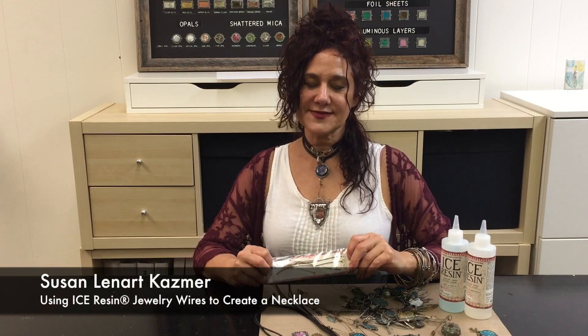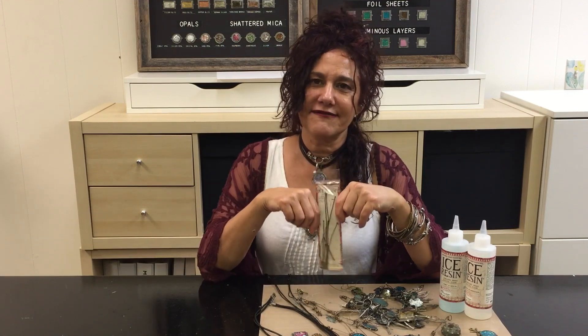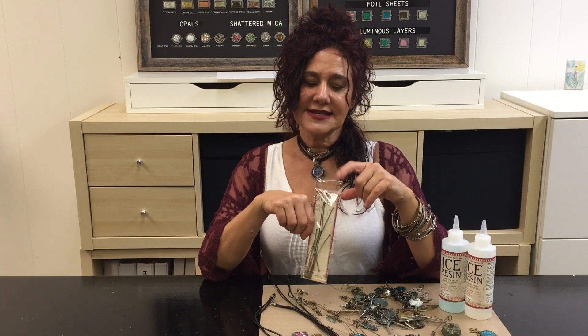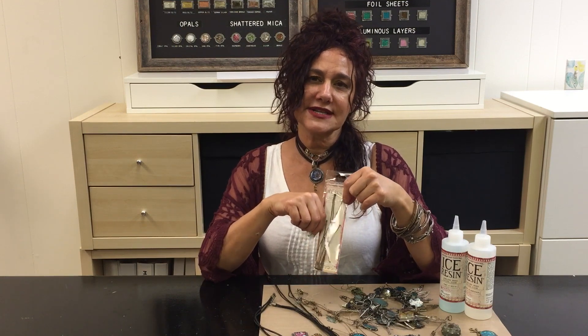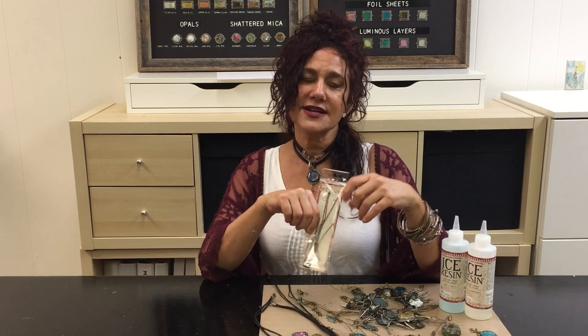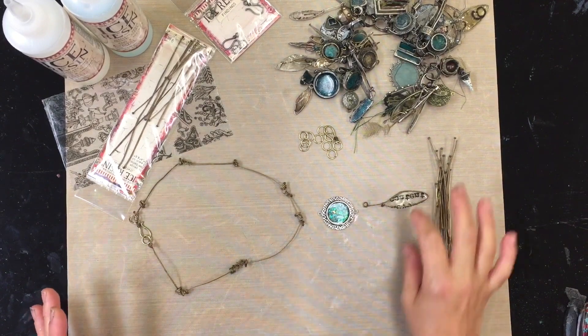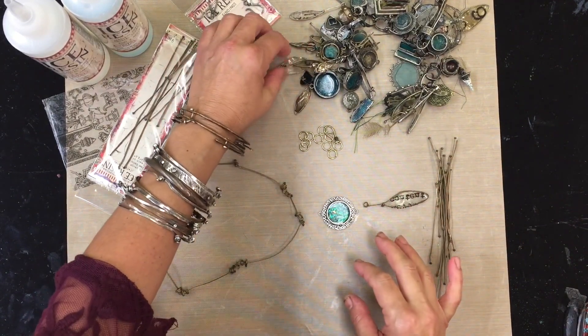Hey everyone, Susan Leonard Kazimer here. In this short film I want to show you one of my most important and favorite techniques. This is a pretty cool new release that we just had a couple months ago — the way that you can attach and build and put together all of your jewelry. Check it out, I love it and I think you will too.